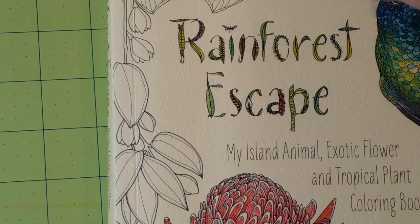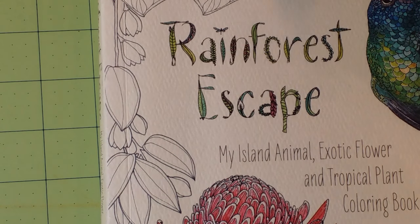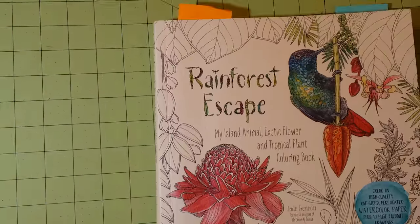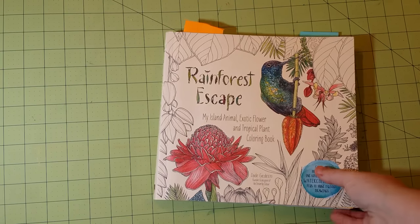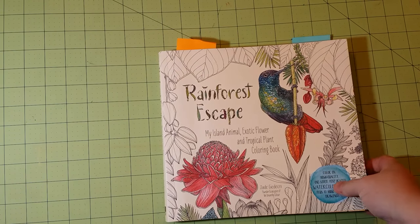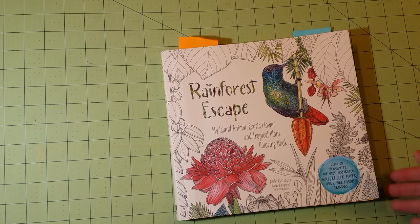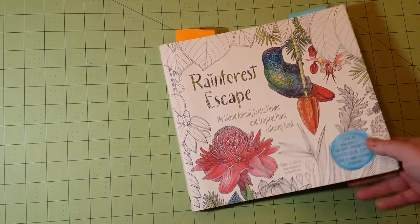I also want to say that this will be the longest video in the series because there are so many books. These are the top-of-the-line kind of books — the ones you've paid a bit more for — and you pay more because you're getting better quality. I've got quite a few, so bear with me as I go through each one.